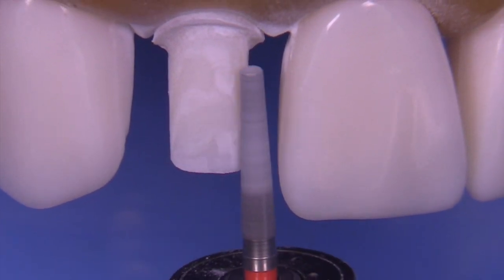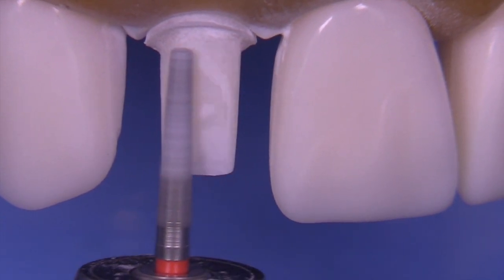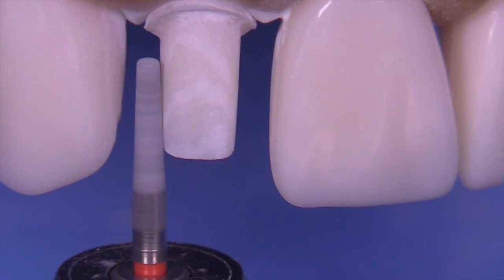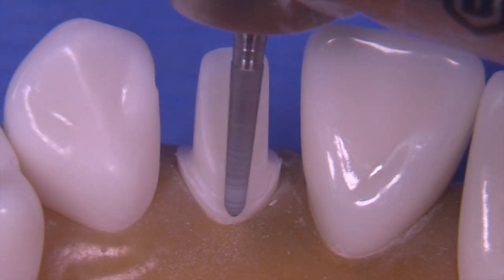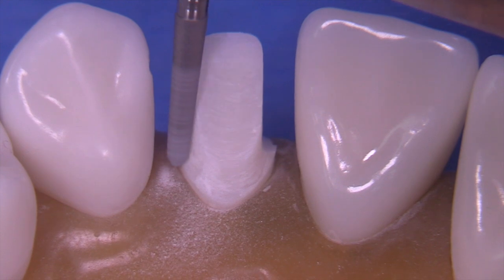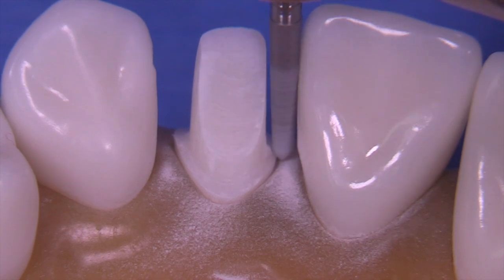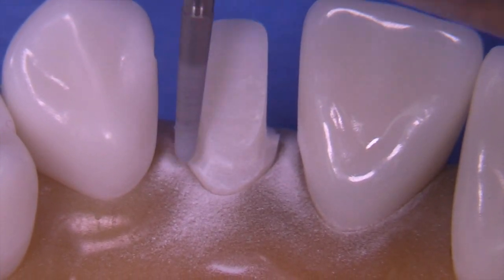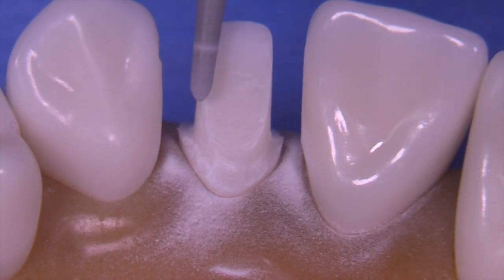Some people like to use a slow speed at this point, but I think a high speed or electric handpiece works out really well. Hold the bur straight up and down along the long axis of the tooth to get the right taper. Let the tapered edge of the bur create the taper that you need. This is just blending the chamfer to the shoulder with that little shoulder-bevel transition area we talked about at greater length on the central.